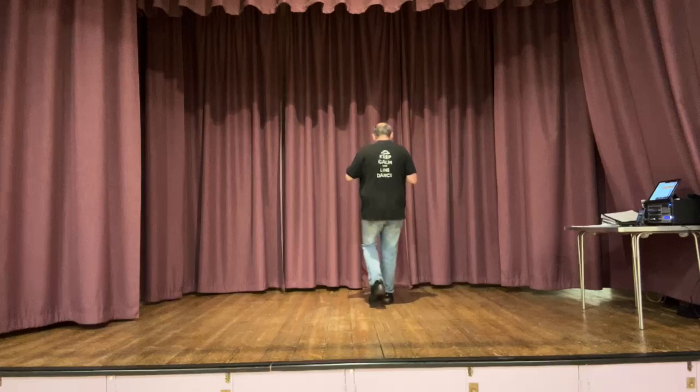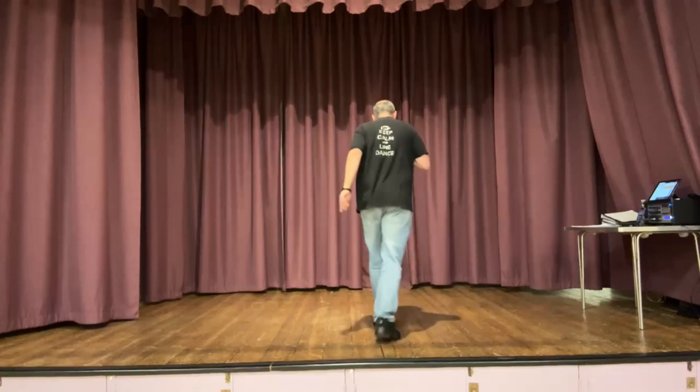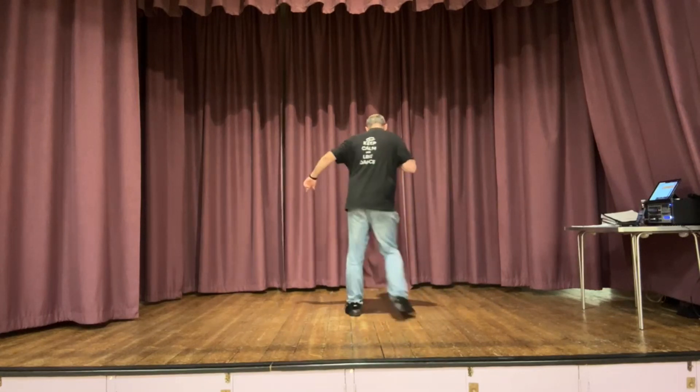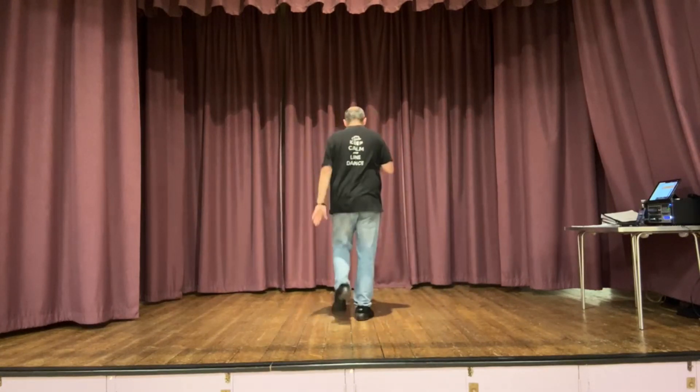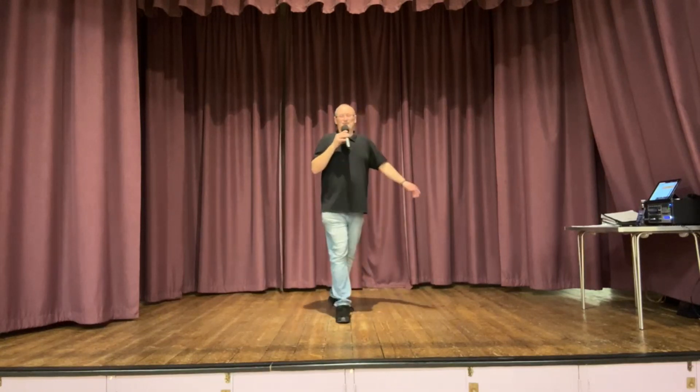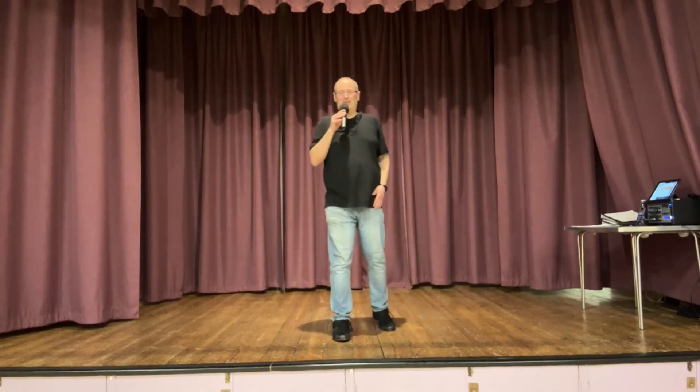Rock, rock, rock. And one more — take it back, baby. Start again. Give yourselves a round of applause — well done, dancers! Well done. Cross My Heart.